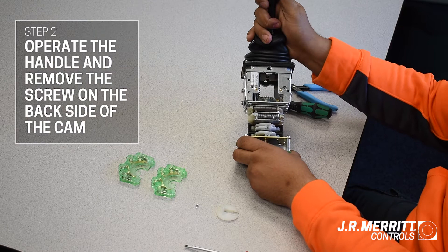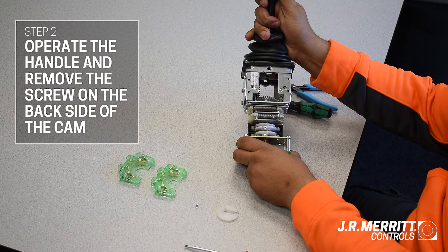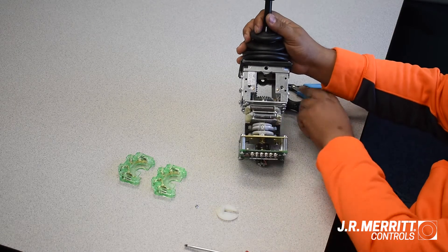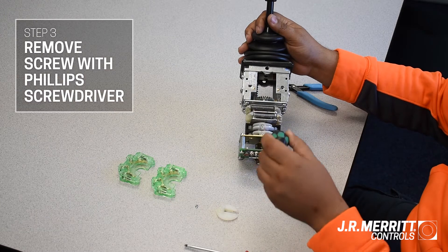Next, you will need to operate the handle, which will rotate the shaft and the cams. Find the handle position that reveals the small screw on the backside of the cam you are replacing, and use your Phillips head screwdriver to unscrew it.